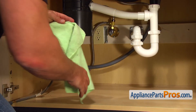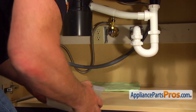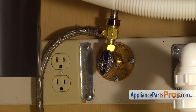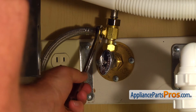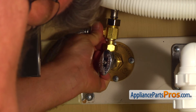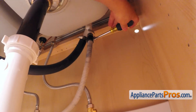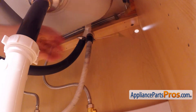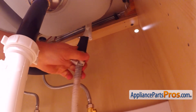Put a towel and plastic container under the solenoid valve, just in case water leaks down. Then, using the 5/8 open-end wrench, take off the water line. Using the 5/16 inch nut driver, loosen up the hose clamp and remove the drain hose from the air gap. Be careful, there is still some water inside the hose — use the container or the towel.